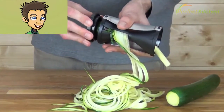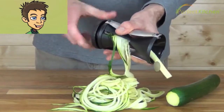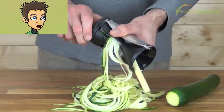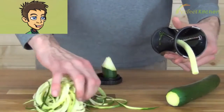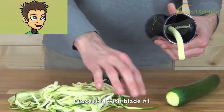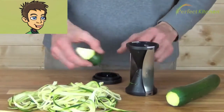Install the cap, push down, and keep turning. Once nothing comes out, that's as much as you can get. The core left over, using the number one blade — here we have a long center core, like a little pencil.